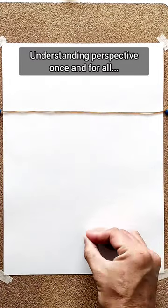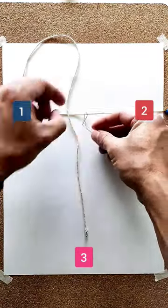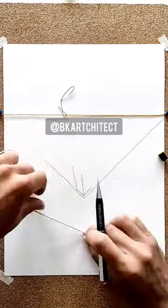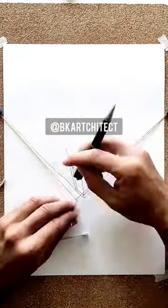If you love drawing but you hate perspective because you don't understand it, you need to see this video. This is a three-point perspective and those are the three vanishing points. I pinned an elastic band to the first two to help you understand how it works — those two VPs help me determine the angle of every line that would be horizontal in real life.